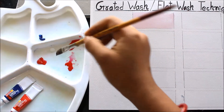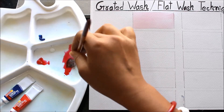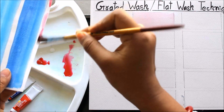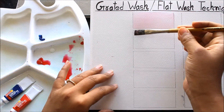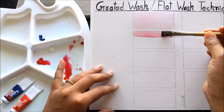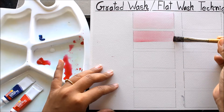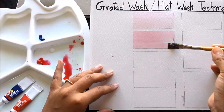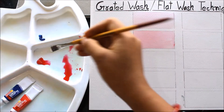This is our first wash. Again we are going to take some Crimson Red and mix it — check it, it should be a bit darker because it is the second wash. Okay, this is the second wash.